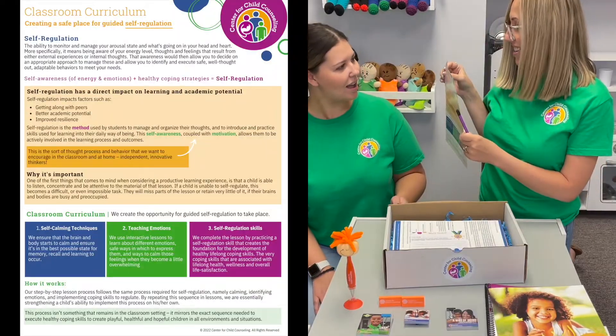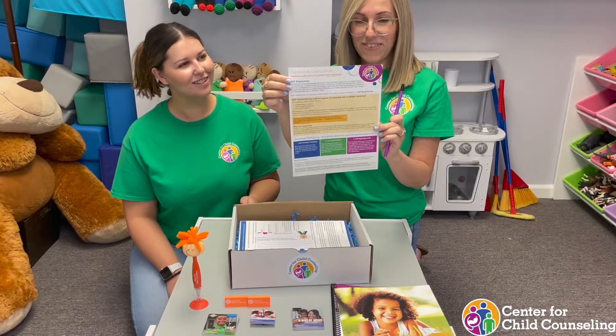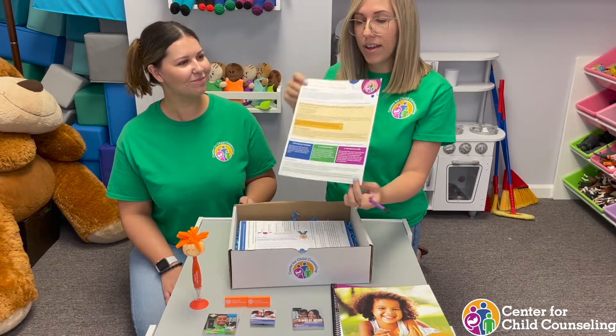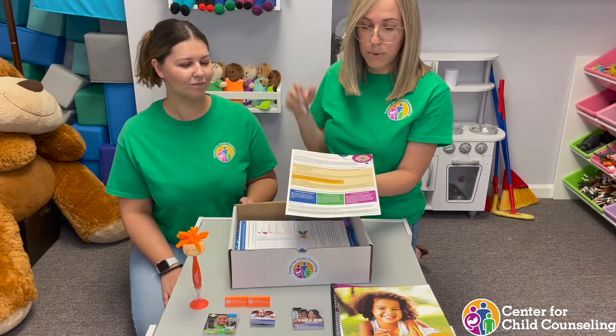Look at this — our classroom curriculum guide. Yes, we finally got this ready for you guys. Same thing with a QR code, and that has all the information when you present it to schools about our classroom curriculum and what it includes.